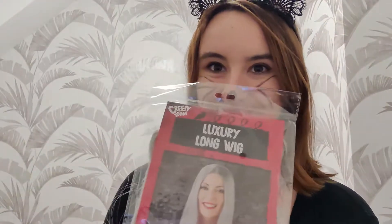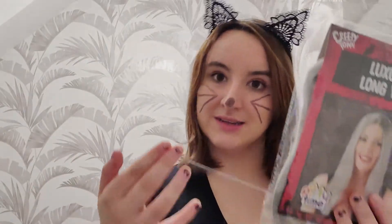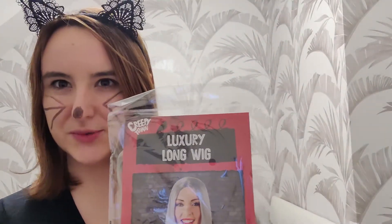The best way to do your costume, I think, is going to be top down. So, what people are going to be drawn to the most, obviously, is your gorgeous face. I've got a wig. It's very plasticky, but I think it'll suit you. I'll just take this wig out and we'll see what it looks like on you.